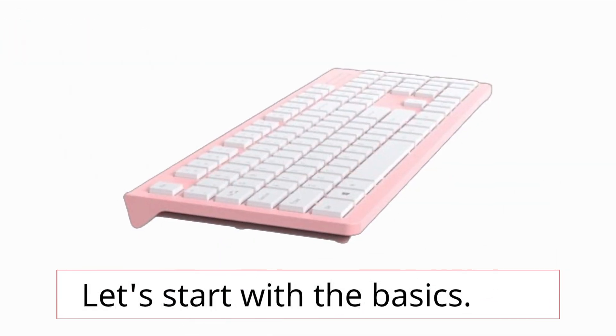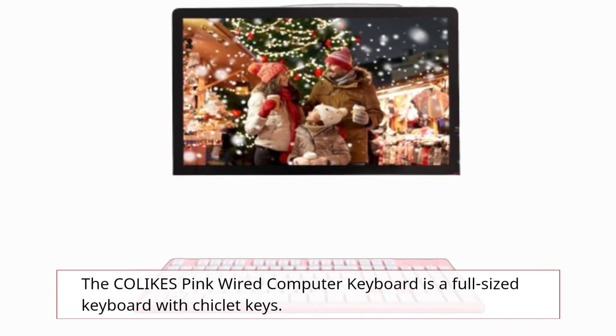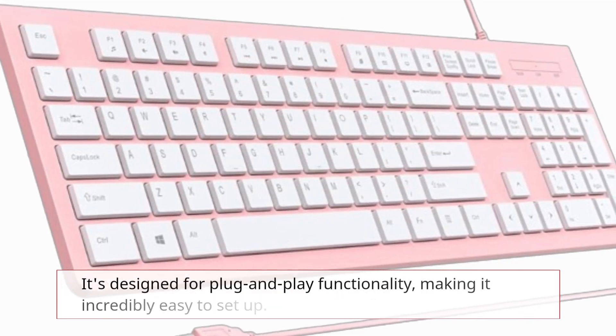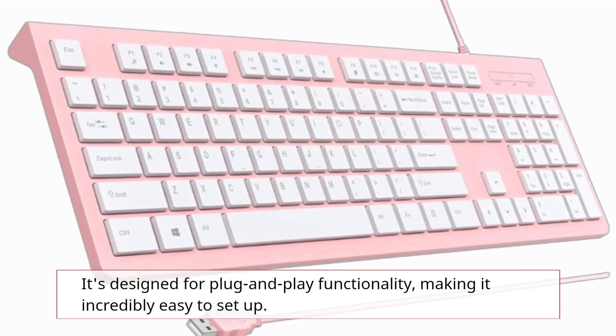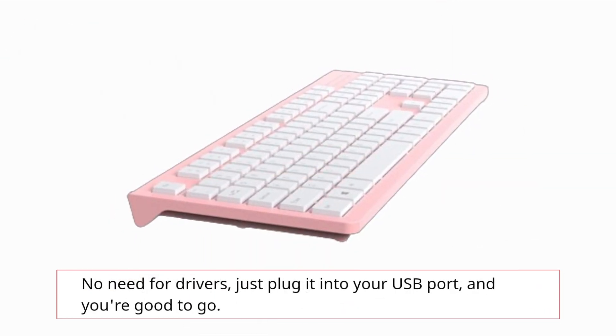Let's start with the basics. The COLIKES Pink Wired Computer Keyboard is a full-sized keyboard with chiclet keys. It's designed for plug-and-play functionality, making it incredibly easy to set up. No need for drivers — just plug it into your USB port and you're good to go.